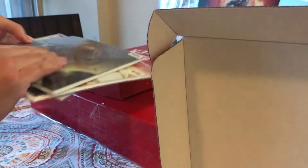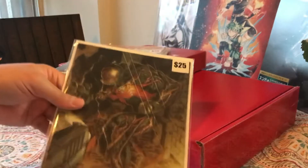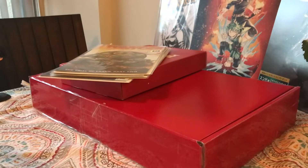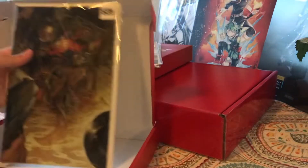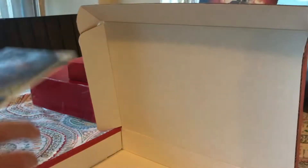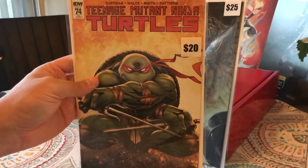First batch — first book we got looks like this Venom copy, listed as $25. This is a Venom number one virgin variant. Next is Teenage Mutant Ninja Turtles number 74, with a $20 sticker price.